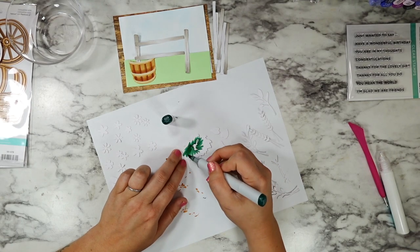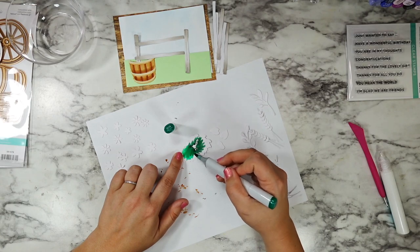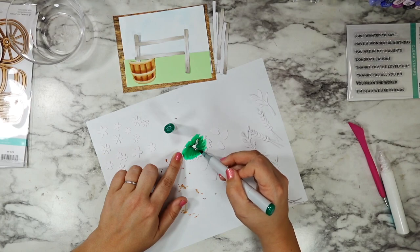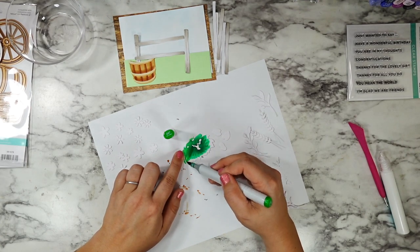Once all of those are set I'll put them to the side and we are going to get to work on some of our greenery, which is by far my favorite part of these dies. The fence and the barrel and everything in that Rustic Garden set really do help create a scene instead of just having pretty flowers — I think it takes it to the next level — but the florals just make my heart so happy.